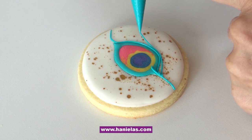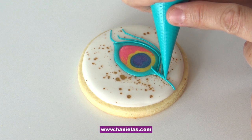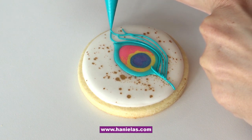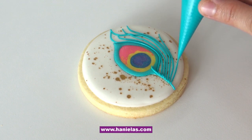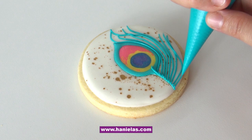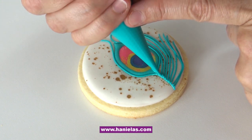For this I'm using piping consistency royal icing — you can see the icing is not spreading, it's holding its shape. If your icing is too runny it's going to spread and the lines will just blend together, and you really don't want that. You can see here I'm coming in and overlapping some of these lines. Now we just have to add a few more lines at the bottom, and then you need to repeat this on the other side. The first line is actually outlining the feather eye, and then the second line goes next to it.